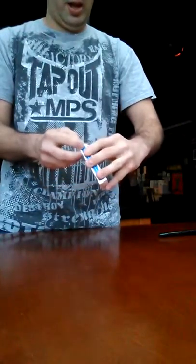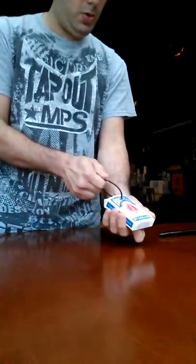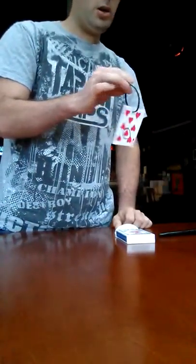So it's completely locked onto the card case. I'm going to use the zip tie to find your card. All I got to do is go one, two, and on a third time it comes out. Just like that. Just your selected card. Sweet.